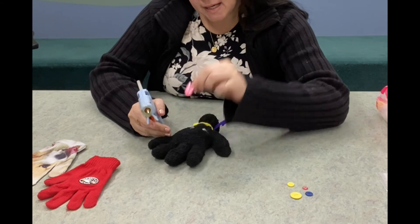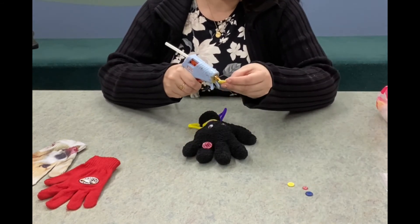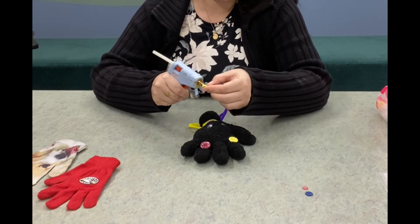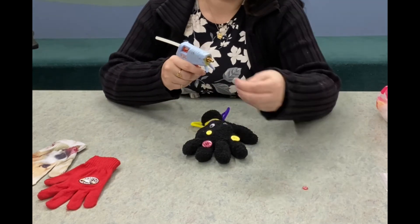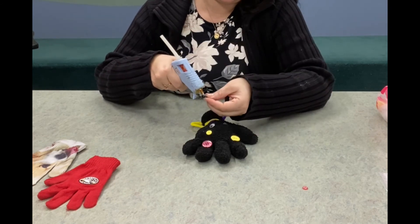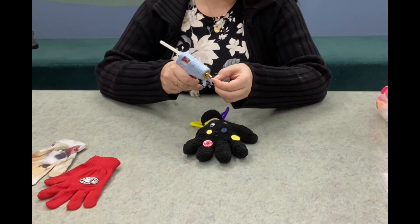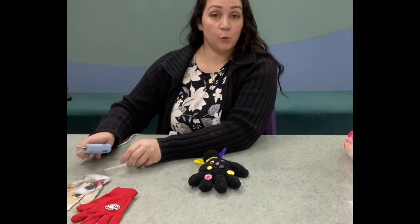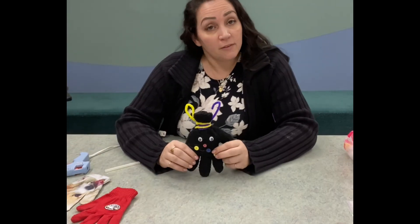I'm gonna take my buttons and decorate — you can put your buttons wherever you'd like. You can find buttons all over the house, maybe in a sewing kit. It's just a lot of fun to decorate and make little puppets out of your old missing gloves, or gloves that are missing the other pair.